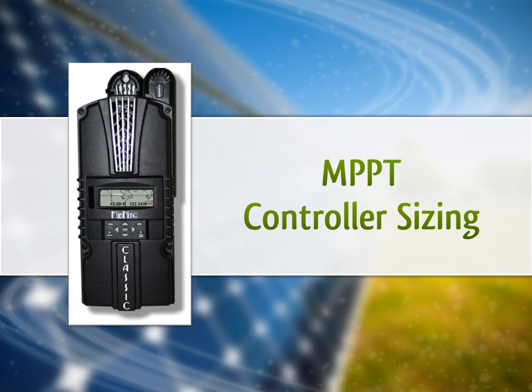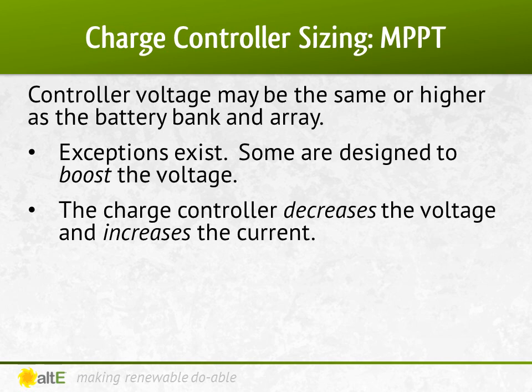Now let's get into MPPT charge controllers. If you're using the same nominal voltage panels as battery bank, the math is exactly the same as what we just did for the PWM. An MPPT charge controller can manage the same or higher nominal voltage panels as batteries. There are some boost charge controllers that can take a lower voltage panel and boost it to charge a higher voltage battery bank — generally designed to take a single panel to charge a 36-volt or 48-volt golf cart. However, most charge controllers need the nominal voltage to be equal to or higher than the battery bank.